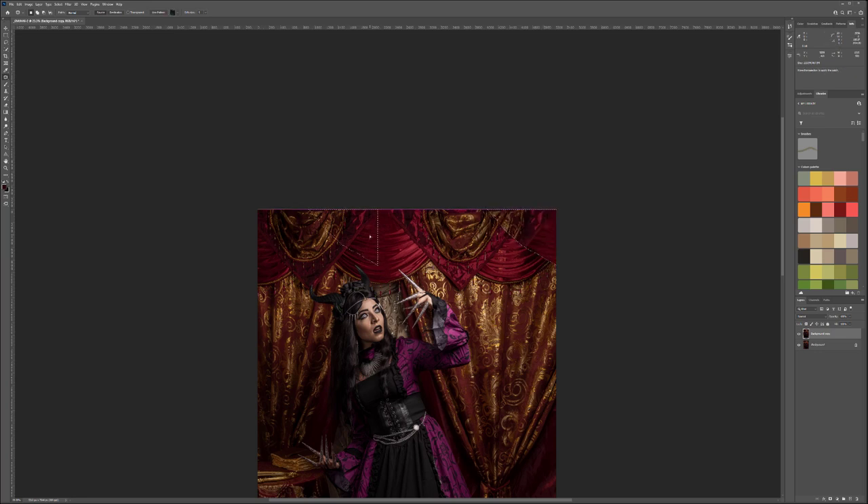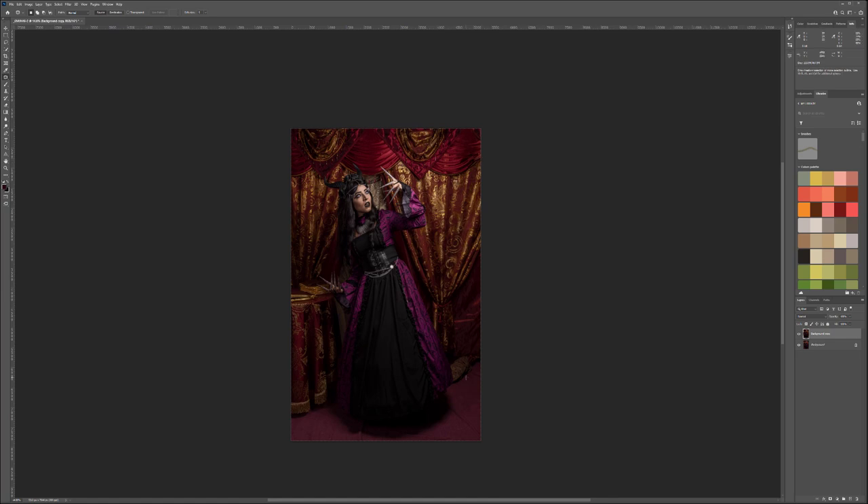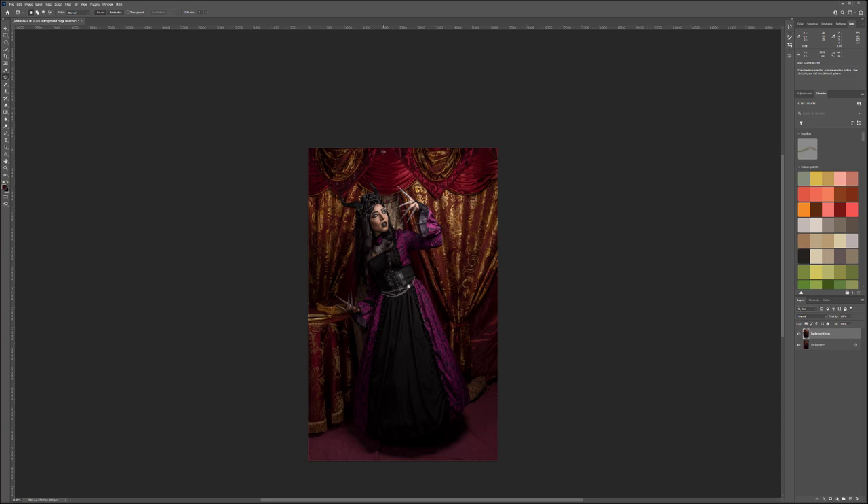Find something similar on the side and move it over. Don't worry if it doesn't match precisely — you can always adjust. Move around to match whatever comes closest. Don't worry too much about the corner areas because mostly those corners will be in shadow anyway. We'll add quite a few elements there and they'll hide a lot. Let's move on.